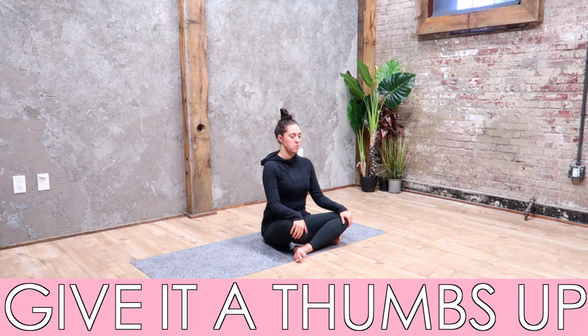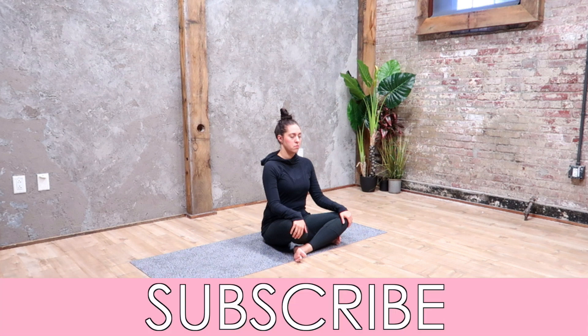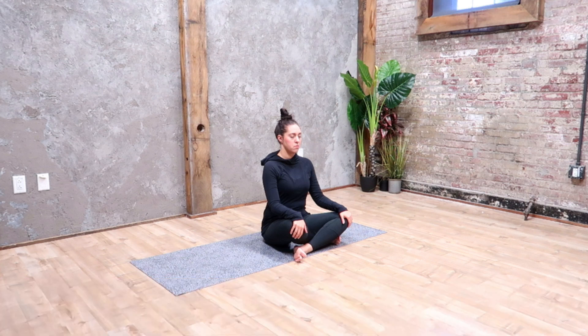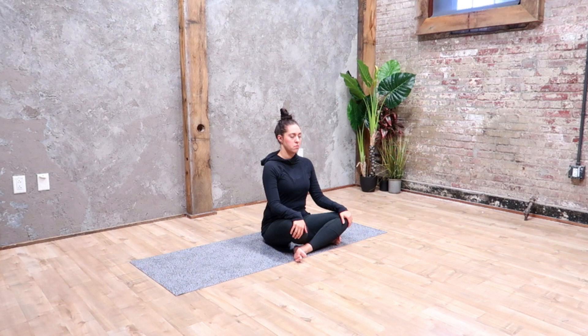Thank you so much for watching. I really hope you enjoyed this class. If you liked it, please hit the thumbs up — it would really help the channel grow. Leave me a comment and give me any yoga class requests you'd like to see on this channel. Don't forget to subscribe and hit the notification bell so you don't miss any upcoming at-home yoga classes. Check out my Instagram at kriskayoga, and my website kriskayoga.com. Thank you so much for watching and I'll see you next time.